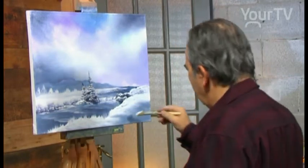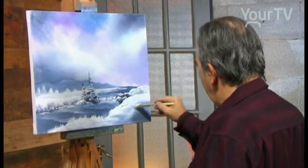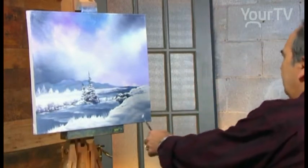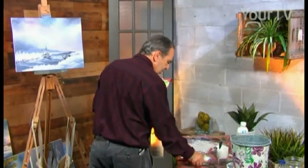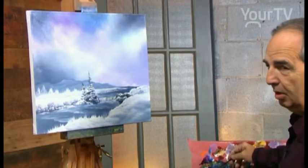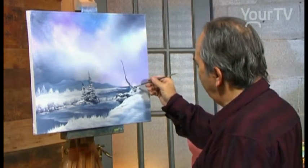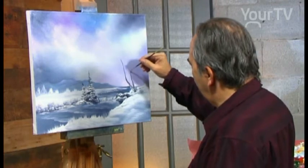We blend the white but we don't cover the blue-gray behind. We don't cover the blue-gray; we keep the blue-gray for the reflection. We have more movement here. We use a liner with dark brown and dark gray. We stretch the blue-gray, sometimes we use the blue, but for now we have the gray and brown — Van Dyke brown.